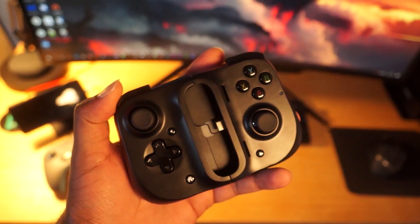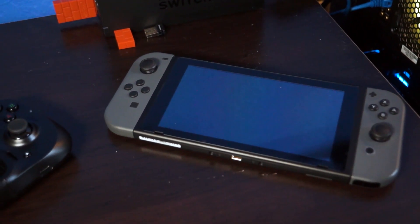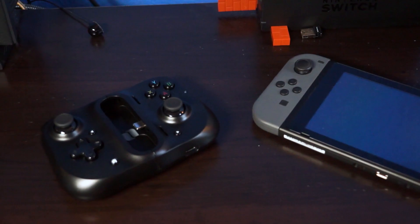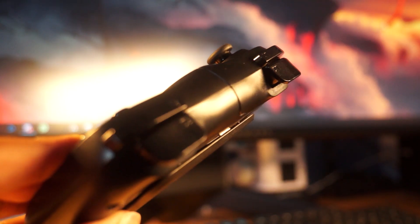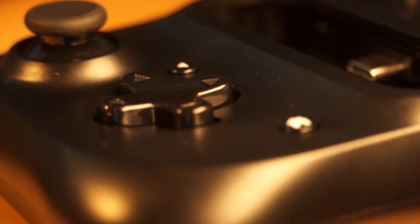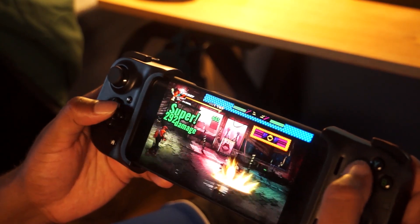Since the controller doesn't have rumble motors or an internal battery, the weight is cut down significantly, meaning your wrists and hands are less likely to get tired quickly. Holding the Kishi for the first time felt really good, reminding me of the Nintendo Switch or PSP but with better-sized buttons and joysticks — slight jab, hashtag Drift2020. While the face buttons and analog sticks felt fine and responsive with no noticeable hardware delay, the D-pad, triggers, and bumpers were fine but a bit on the noisy side. The D-pad is responsive but a bit mushy, though better than the clicky D-pad on the Xbox One controller.